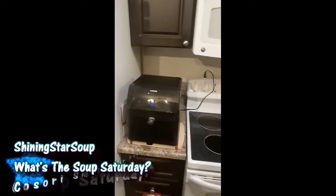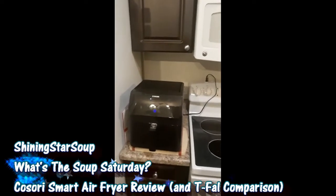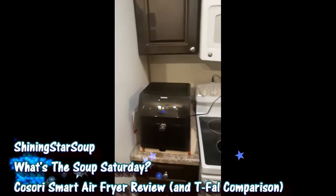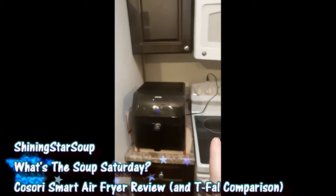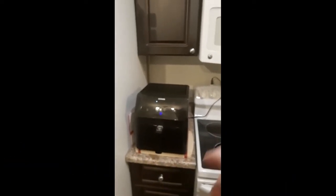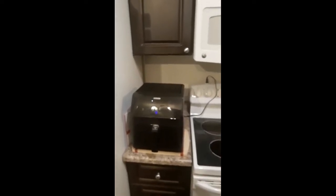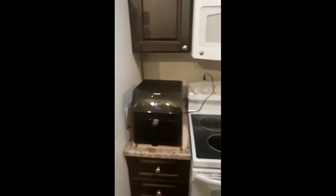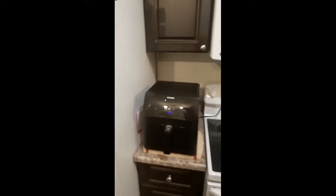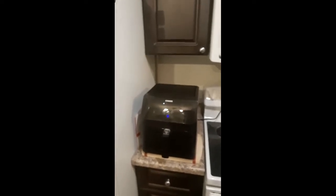Hello everybody, welcome to another mobile video. I'm reviewing my new air fryer — I'll probably butcher the name — the Smart Digital Air Fryer. This cost about $210 Canadian on Amazon; I think there may have been a bit of a savings on it, or I paid regular price — I don't remember.